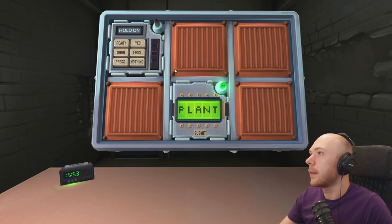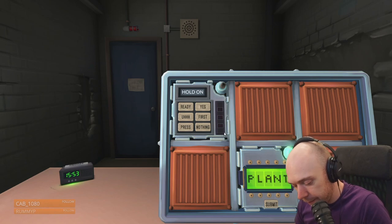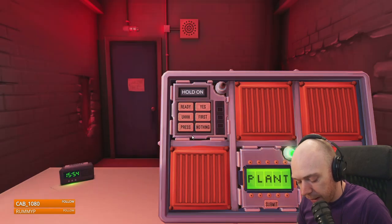It's accepted that — fantastic! Next puzzle. It's the panel with the words on and the buttons underneath with words on. The word at the top — it's two words. What do you want to know about the buttons? Bottom right is 'nothing.' What are the others? Ready, yes, uh-huh, first press and nothing. Ready, nothing, yes — no, it starts with 'ready' then it's 'yes' then it's uh-huh.